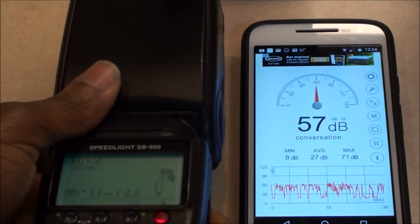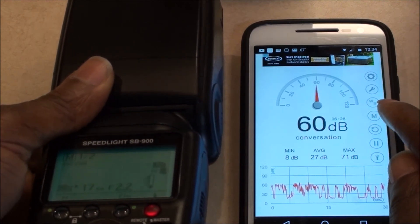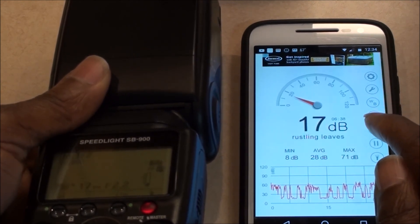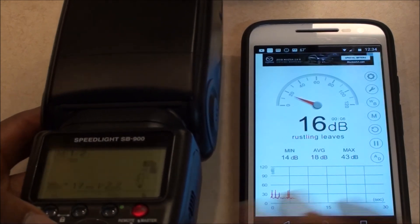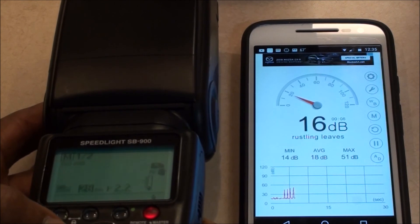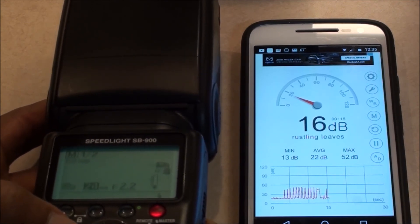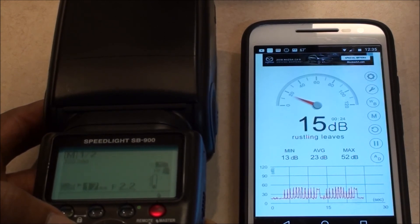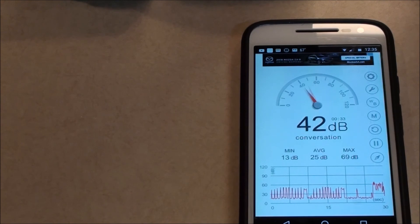I'm putting each flash in the same position as I go through this. I'll reset the noise indicator, be quiet, and you can watch the maximum value and the average. Starting with the SB900 — we got an average of 22 and a maximum of 52.